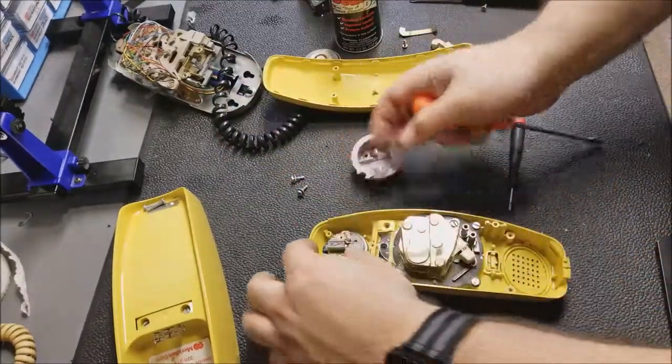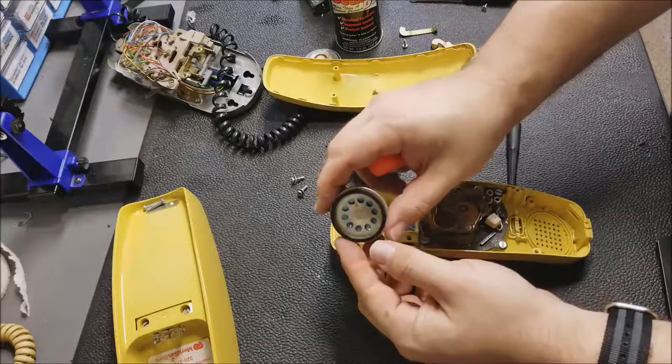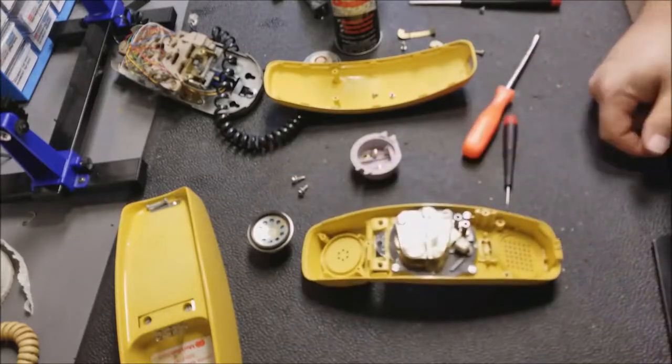Wow. This was built in 83, but it's all based off very old technology. Interesting. Alright, let me go clean this up and then we'll put it back together.